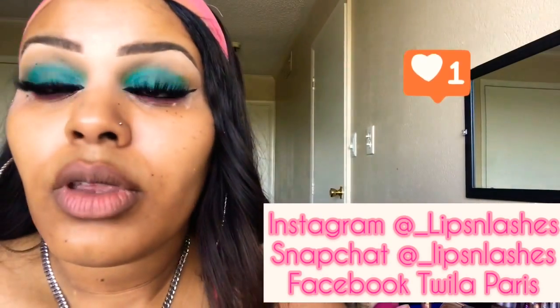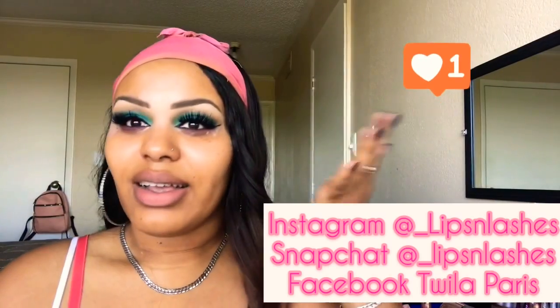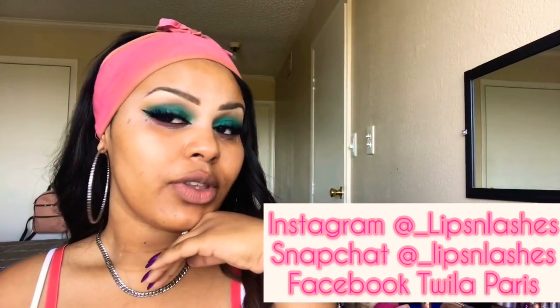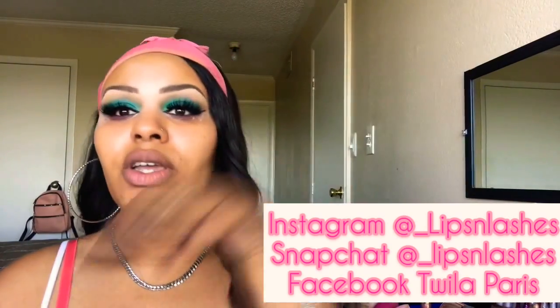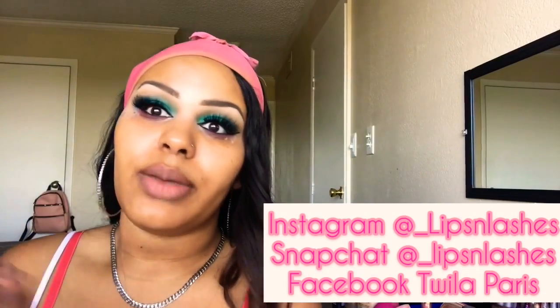Next we're going to apply some falsies. These are the Iconic ones by Kiss, number 21. Now that is the eyes — let me just take a minute to thank God for how awesome these eyelashes are.